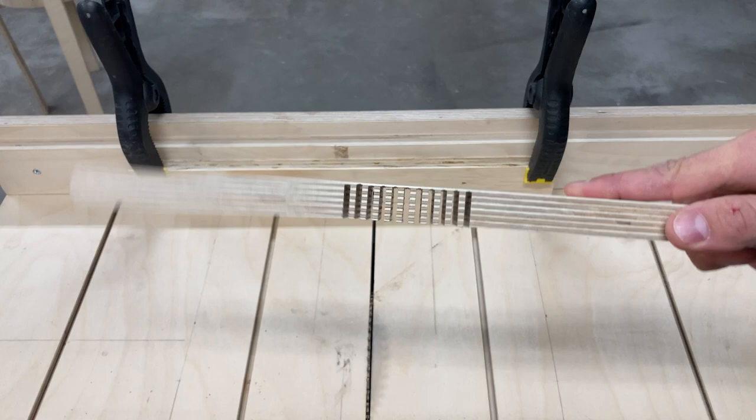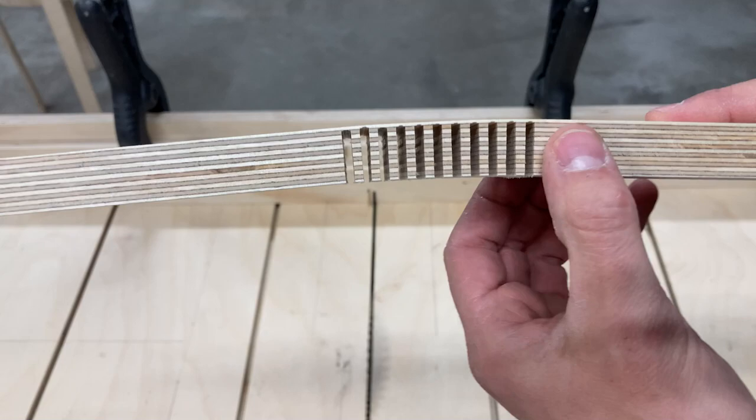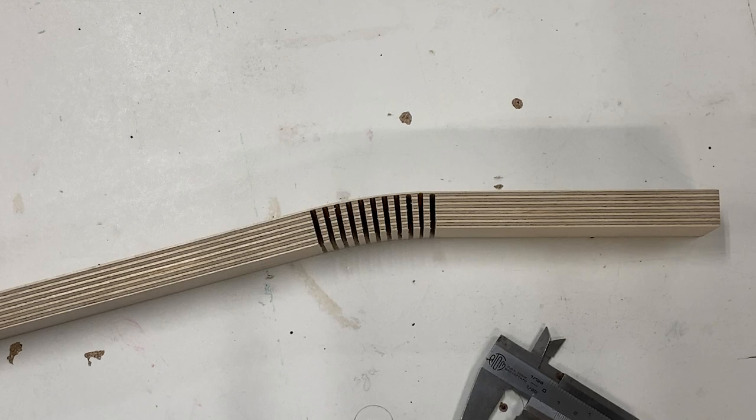If you can get to a point where the piece is flexible like this on its own, you know you're on a good way. If it's not, you can just go over every curve again and cut it a hair deeper, but take it slowly, take your time — you'll be alright in the end.